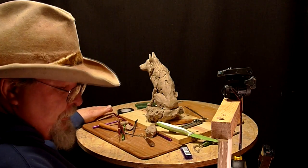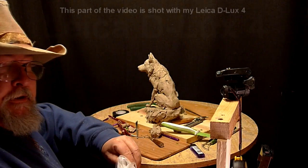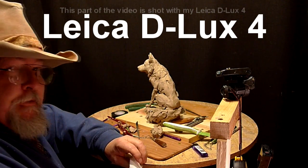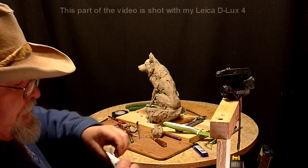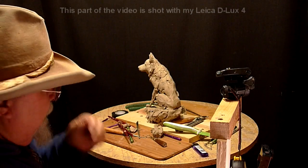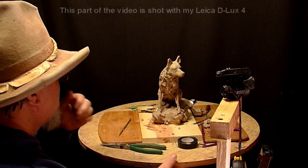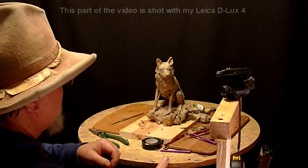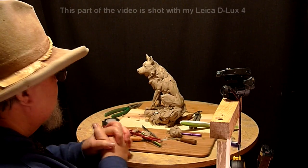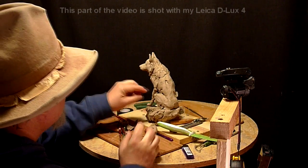I just got a used Leica D-Lux 4 camera. It's a small compact camera — you can look it up on YouTube, there's plenty of videos showing it. I got it at an incredible price. If you knew how much these things sold for new, it's just an unbelievable price.